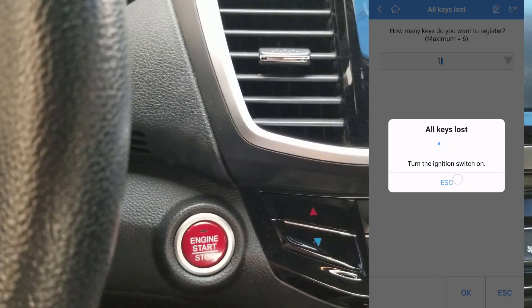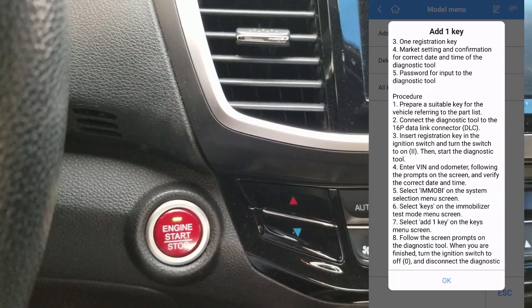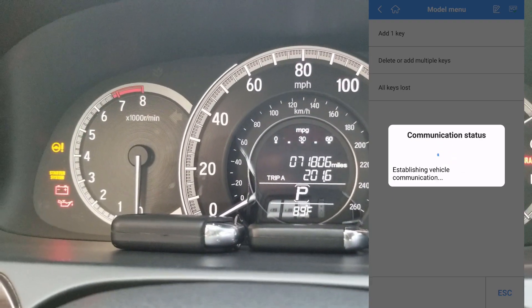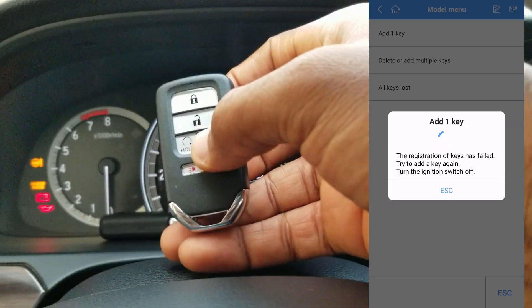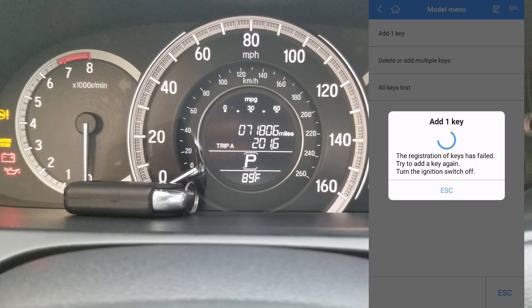One hour later, after multiple attempts I gave up on doing an all keys lost using this tool and downgraded to just trying to add a smart key. Several tries later, this didn't work either. I thought to share this just in case you were considering this device for the sole purpose of programming a smart key on these recent Hondas.